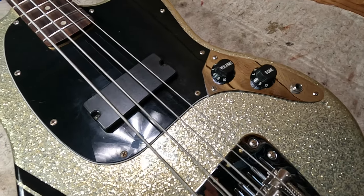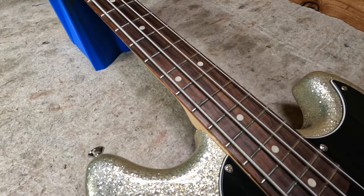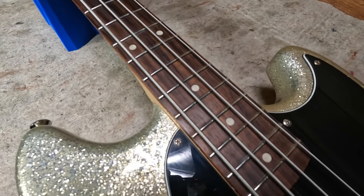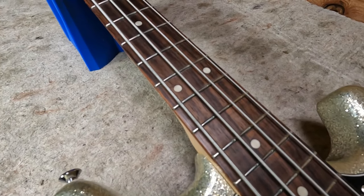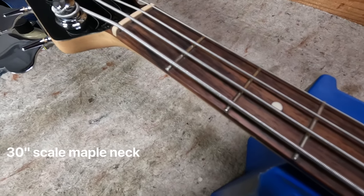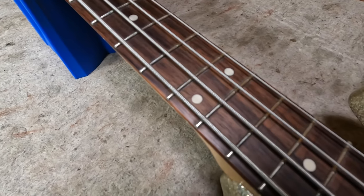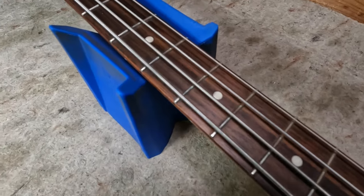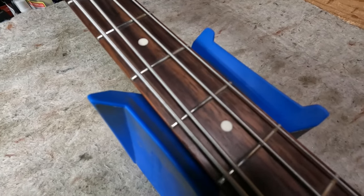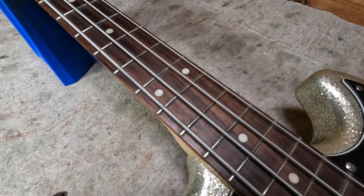It has volume and tone controls, a modern neck profile with a 9.5 inch radius C-shaped neck, rosewood fretboard, and medium jumbo frets. On this particular one, the frets are in really good condition — no grooving or wear, really no flattening that I can see.